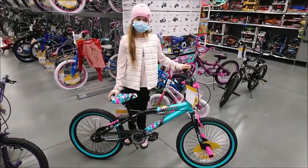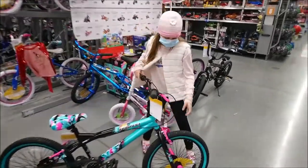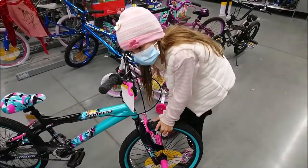Now I'm going to do the ABC check. First is air, so I'm going to check my air. A is for air.